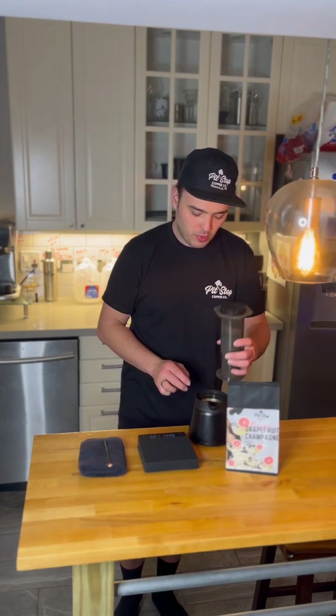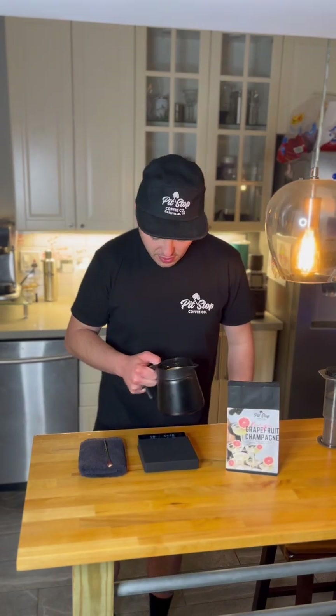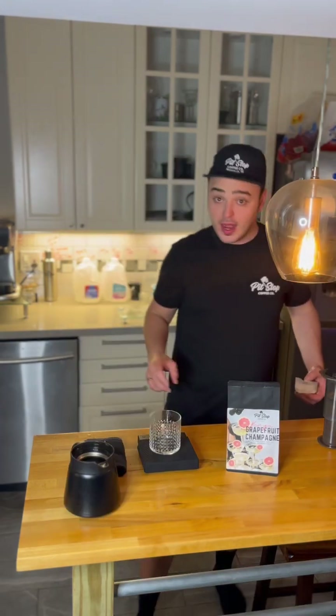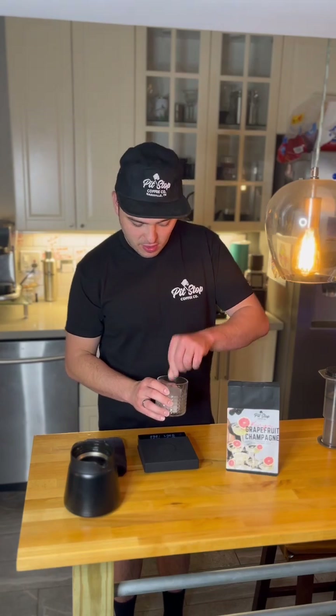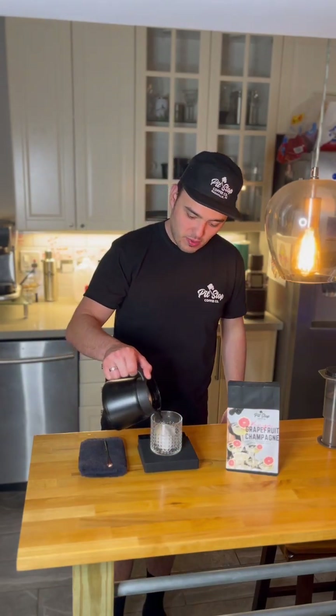I poured that over some ice cubes, so I'll give it a stir just to melt all those cubes — there are about three in there. Now we'll put an ice block inside of our drinking cup and simply pour it over.